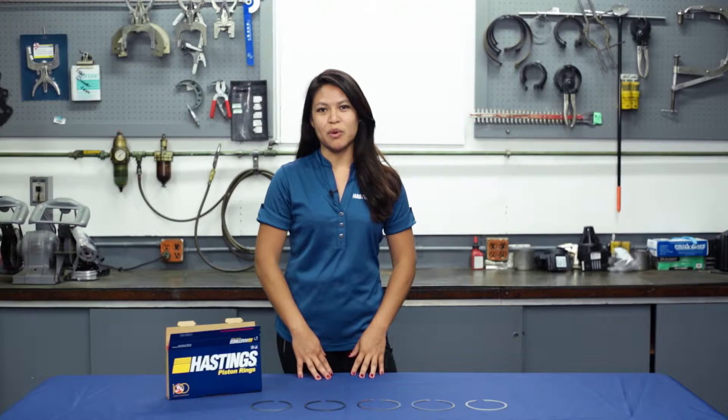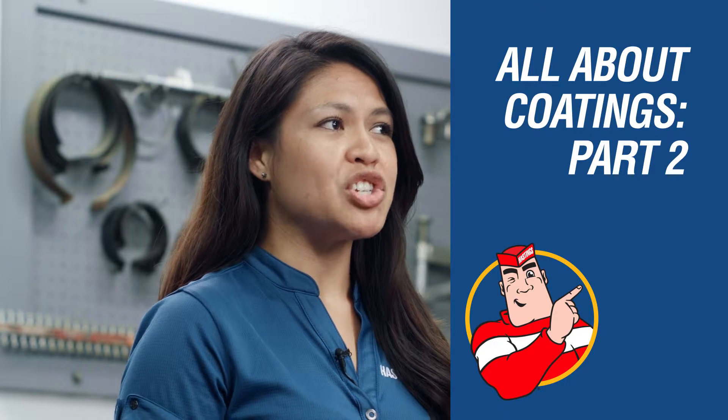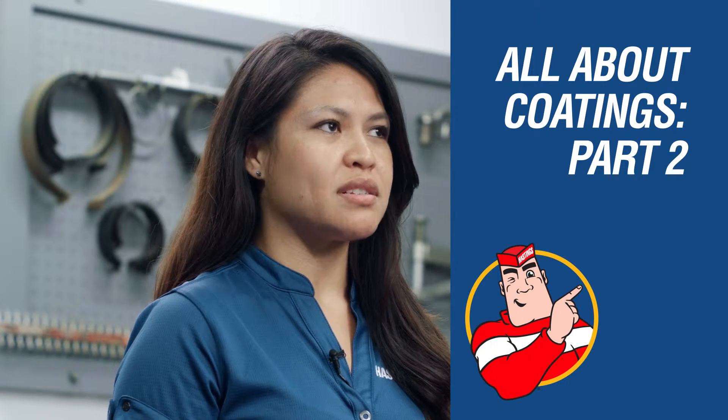At Hastings Manufacturing, we know piston rings and we want to pass this knowledge on to you. In this video, we're going to cover the general purpose of coatings on rings.